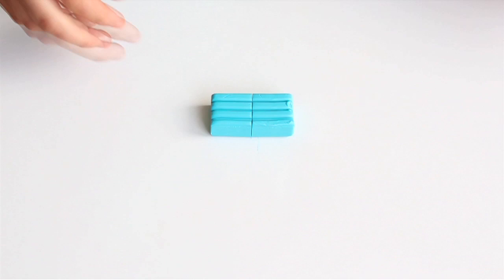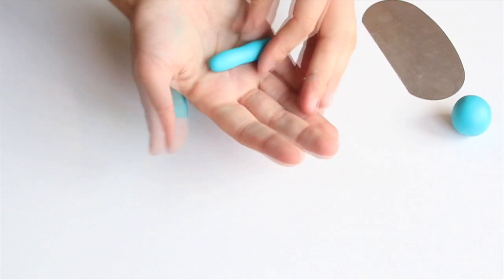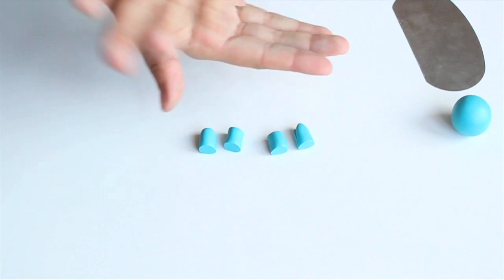Cut half of your clay block and then cut it in two halves again. Condition both parts into two clay balls. The first one will be for the body and the second one for the head. Let's start with the body — cut the ball in two parts and make a sausage from one of the halves, then cut the sausage into four parts for the legs.